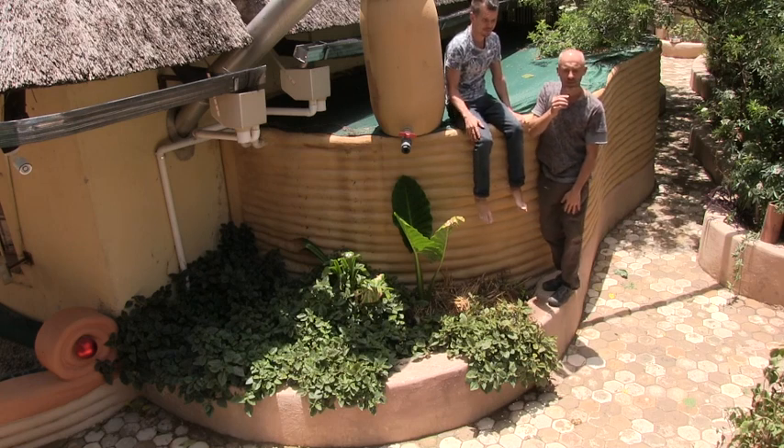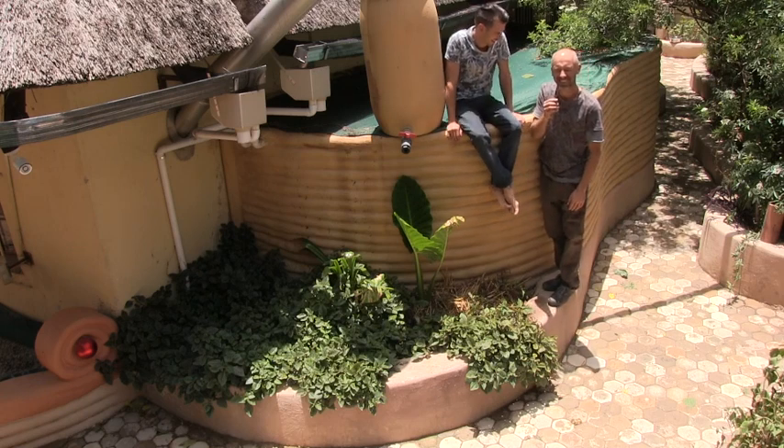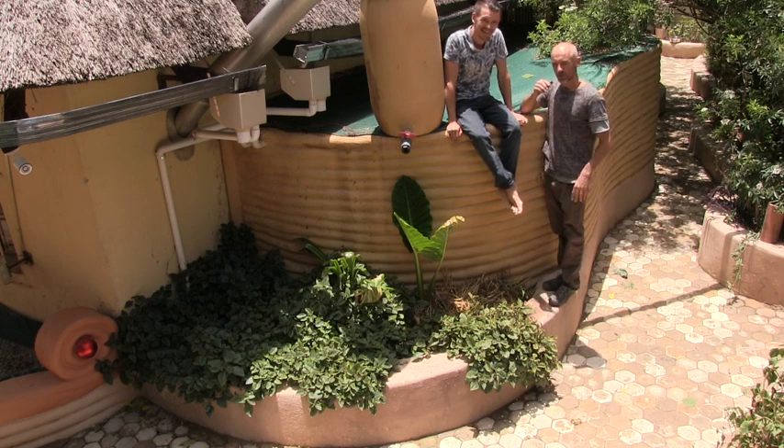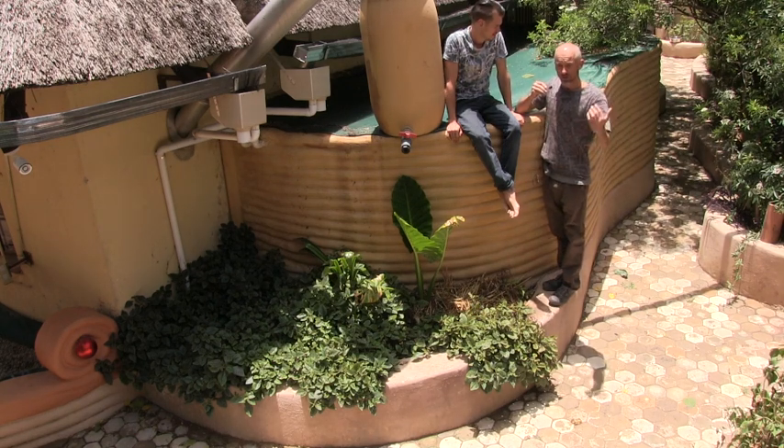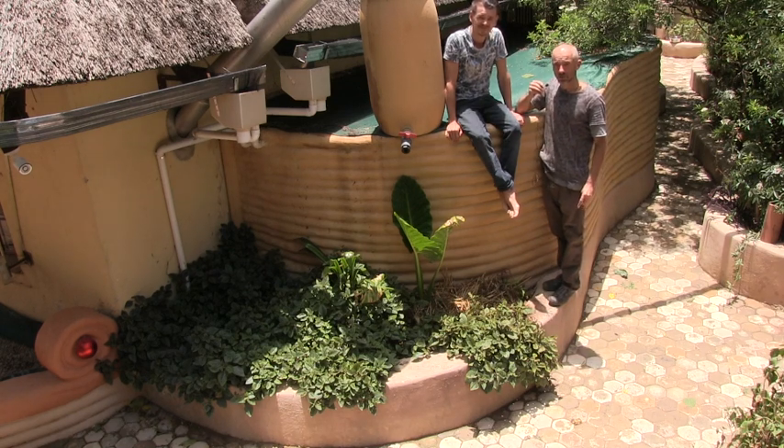I just wanted to show you something that Alosha built here, part of his water catchment and water storage on his property, which is essential. Storing and keeping water on your side is one of the priorities if you're going to grow your own food and sustain yourself.